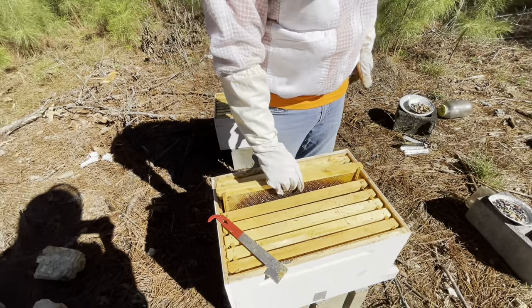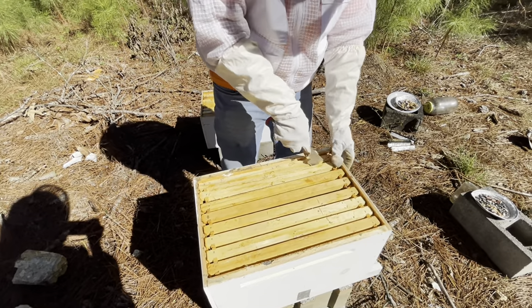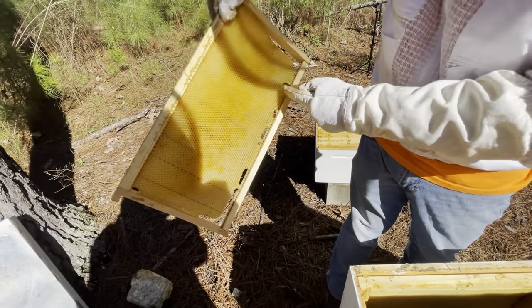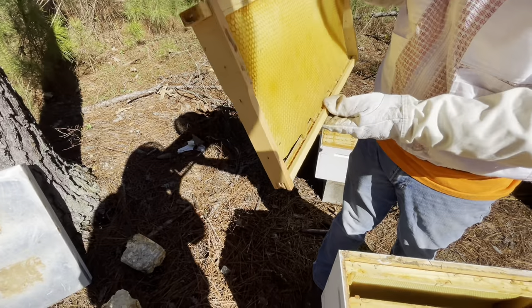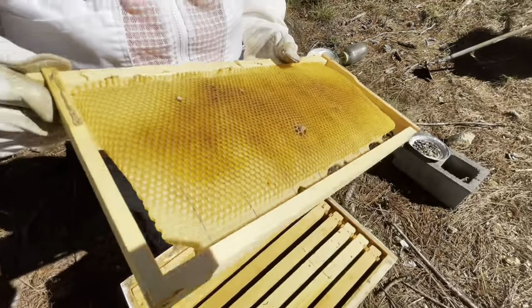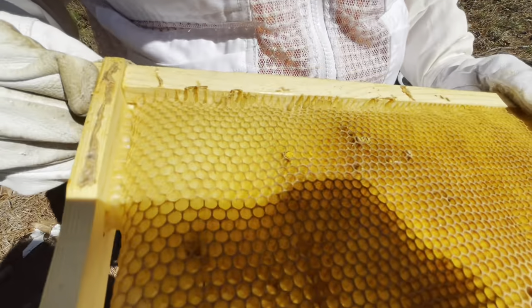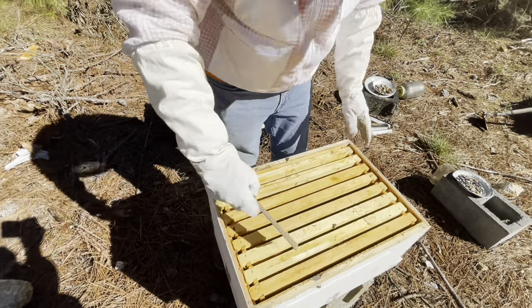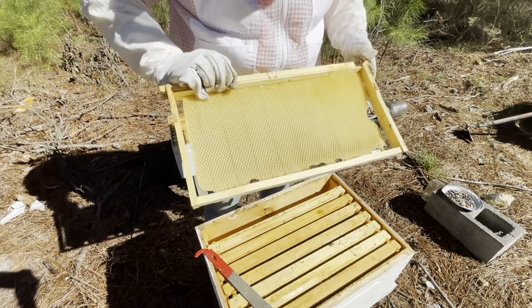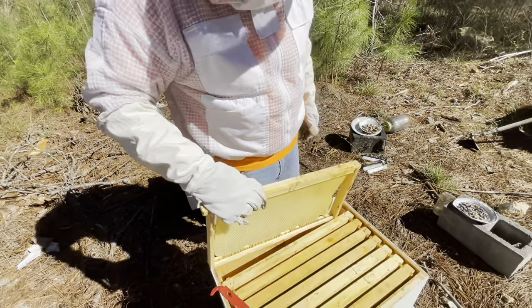The nectar flow is going to start here soon. There's one of those big beetles — wait, that's a cockroach. Still don't want him in there. This is another queen cell — they might have had trouble with the queen. That's pollen they've stored in there. It's sort of crazy how these things just do for themselves. That's just completely empty, nothing there. At least we know the queen is still in the box.